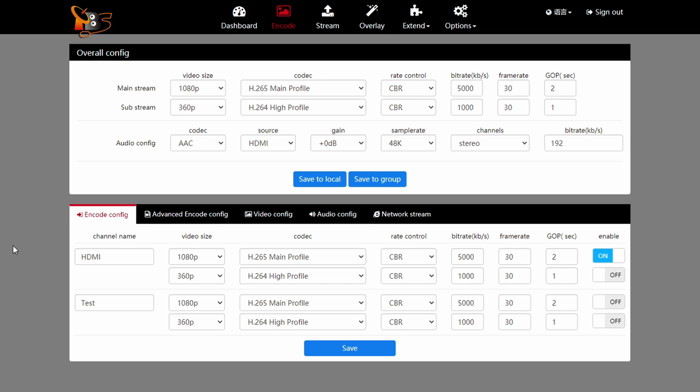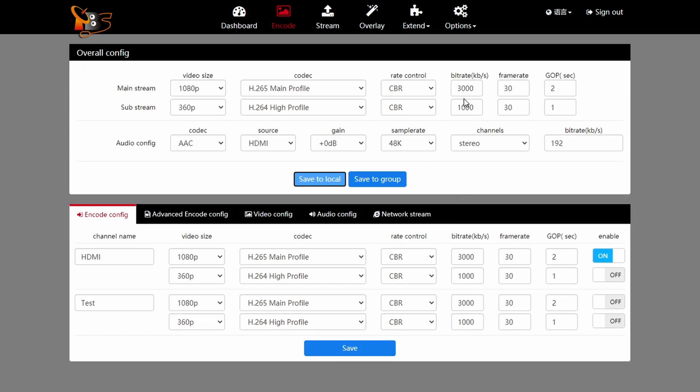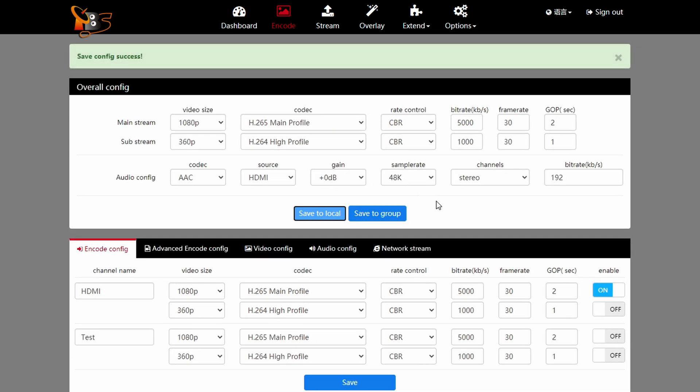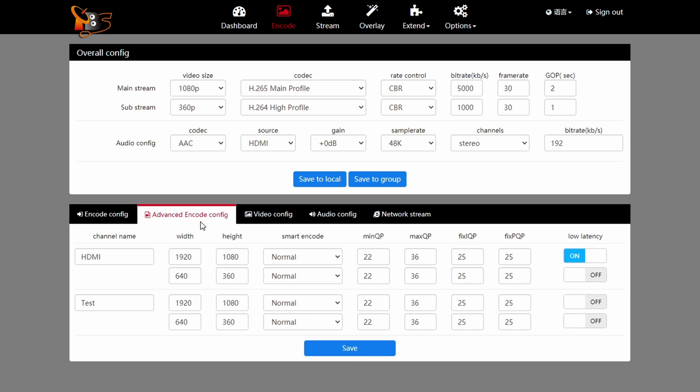In the settings at the bottom there are multiple tabs, but this one basically mirrors what you've input at the top. If you input 3000 and click save to local it copies down there. The main thing you need to do here is click enable and save. There's also a low latency option in advanced encoding — I'm not entirely sure what it does but you might as well use it.